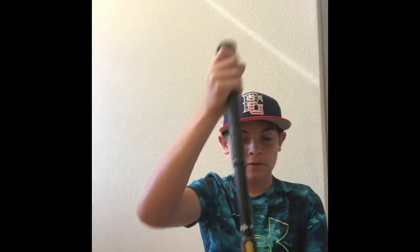Now we're going to look at my bat. I have the 2020 DeMarini. It's a drop 5, 31-inch, and it has a lot of pop to it.